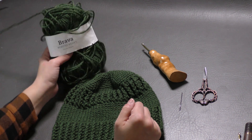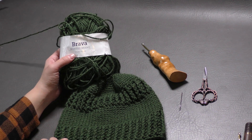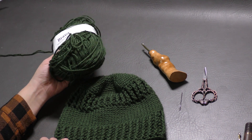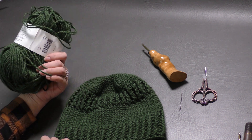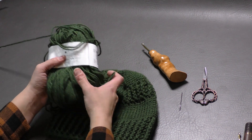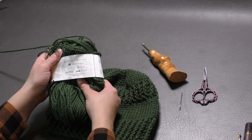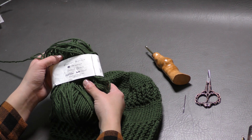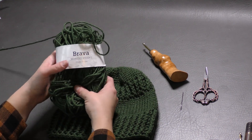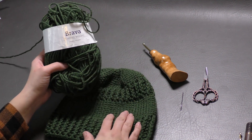Big thank you to We Crochet, or Knit Picks, for providing this yarn today. I'm using Brava worsted weight yarn — less than 200 yards as needed. I still have quite a bit of yarn left over. This is called Dublin Green, but you can use any worsted weight, size 4, medium worsted weight yarn. This is just a premium acrylic yarn. You can use Lion Brand Vanna's Choice, a Red Heart Super Saver, or this Brava yarn, which comes in an eclectic amount of colors. I'll link these products in the description below.